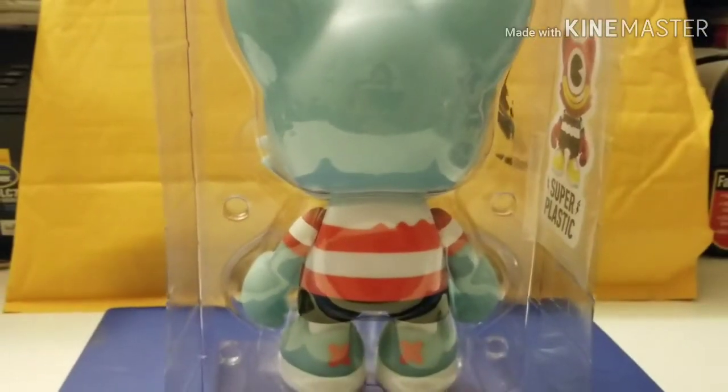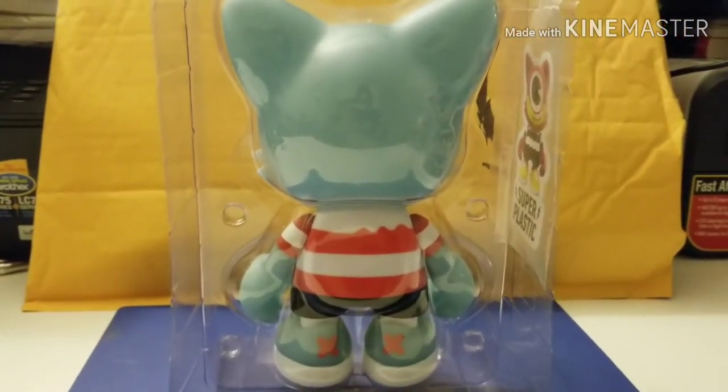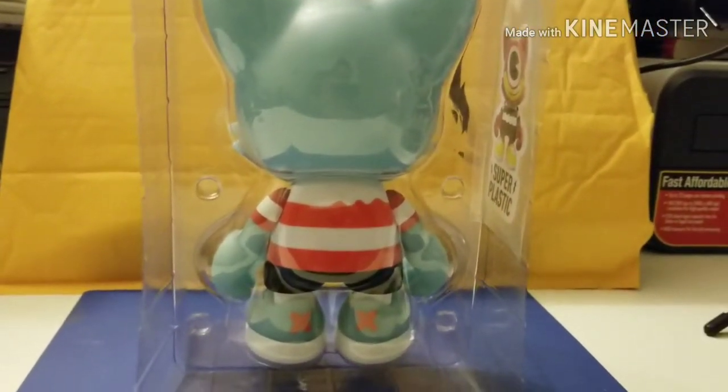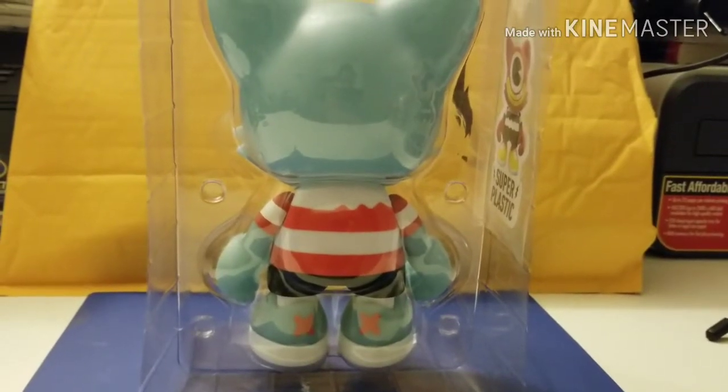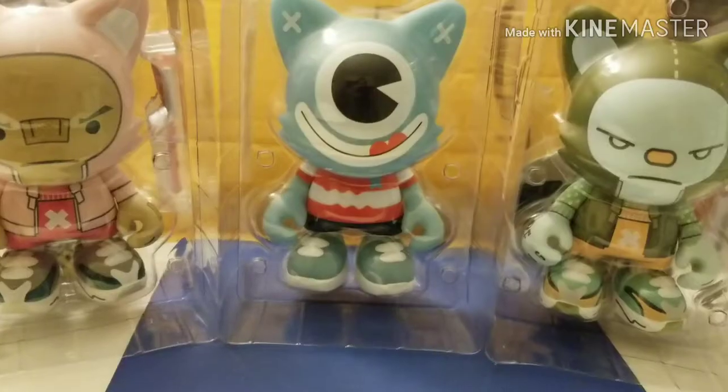Like I was saying, I believe this little fellow will glow in the dark, so I'm going to turn off the light in just a second and we'll see what it looks like. So there it is — it is the glow-in-the-dark Romulo! It's kind of cool looking actually. I didn't let it charge up too long, but you can definitely see that it glows in the dark.